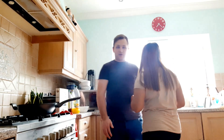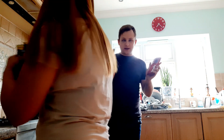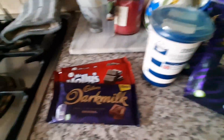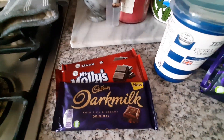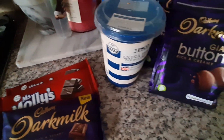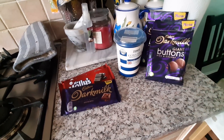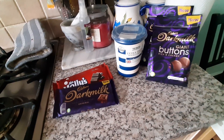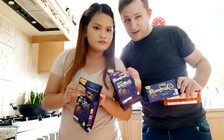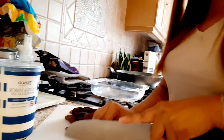So the first thing we are going to do is get our chocolate and melt it. We've got a combination of bars of chocolate — a combination of generic chocolate from the store, cheaper chocolate, and also this bar of dark chocolate, Cadbury. We've also got buttons as well, which are the same but we figured the buttons would melt a bit easier, so we're gonna cut these into pieces.